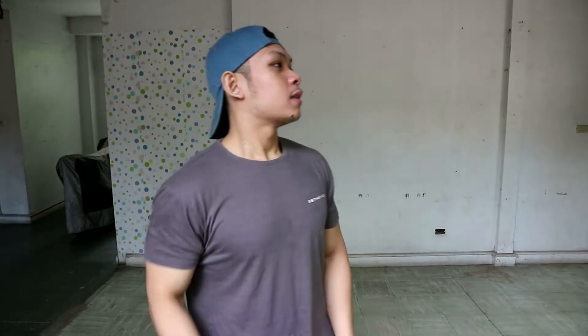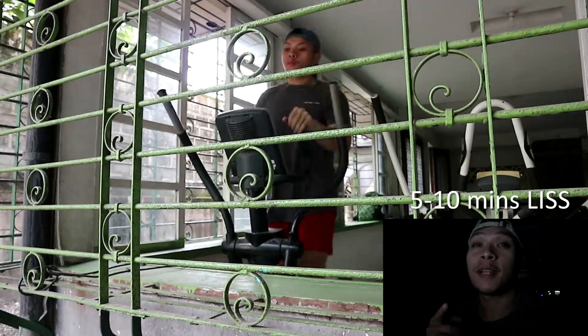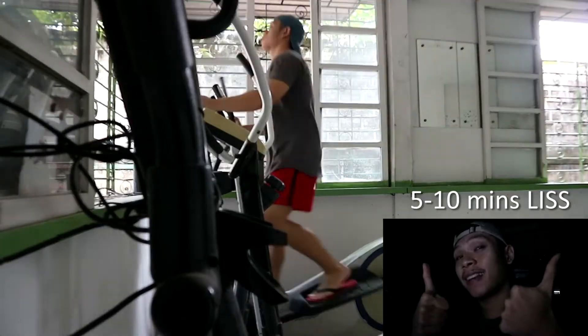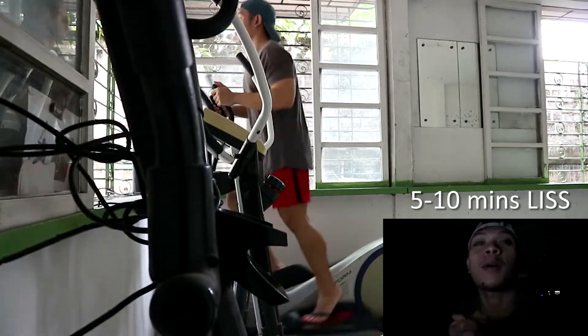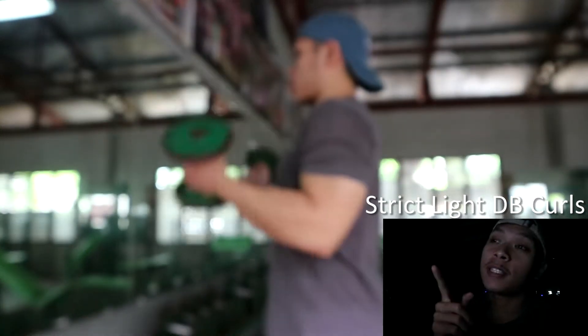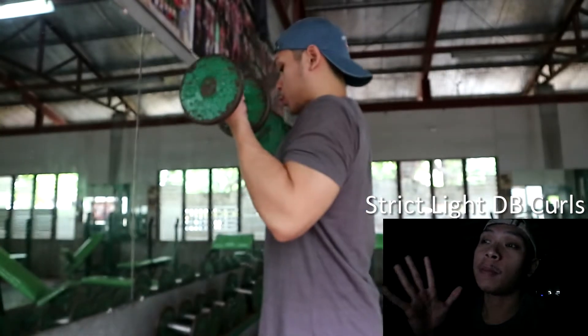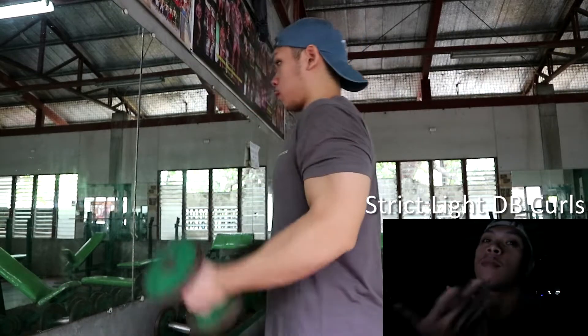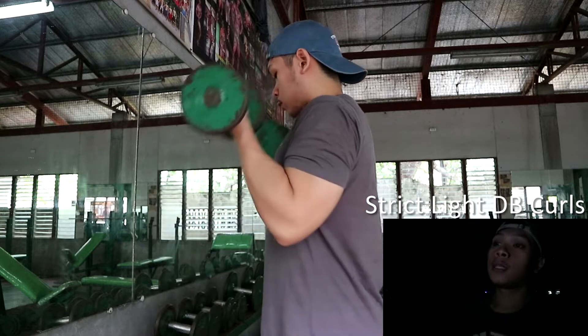Commentary tayo ngayon boy — makikita niyo yung mukha ko either dito or dito, depende kung saan ko lalagay sa screen. Let's go! Welcome to another workout commentary. Bago ko simulan, please like and subscribe kayo guys para lumaki yung community natin. Nag-start ako sa 5 to 10 minutes ng elliptical trainer — warm up lang yun para magkaroon ng blood flow sa katawan.